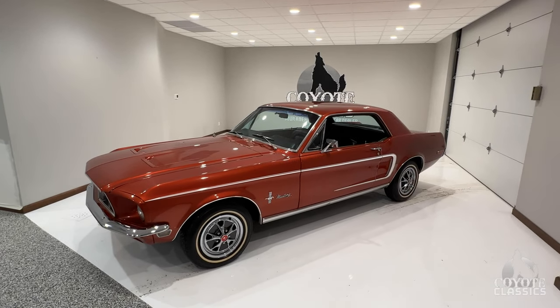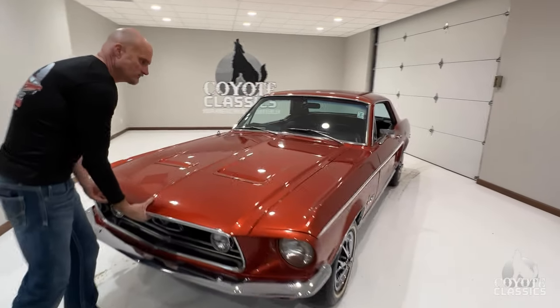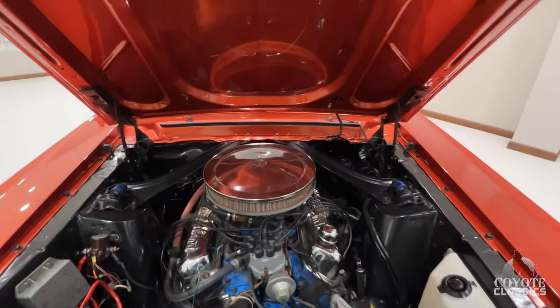Today Chad and I are going to be checking out this little 1968 Mustang Coupe. With the weather outside, we're not going to drive them today and we can't run them inside for very long, but we want to make sure you guys got a chance to hear this thing run.